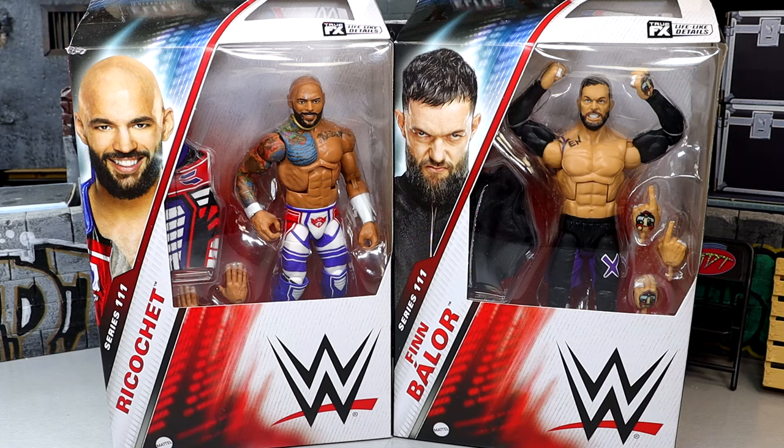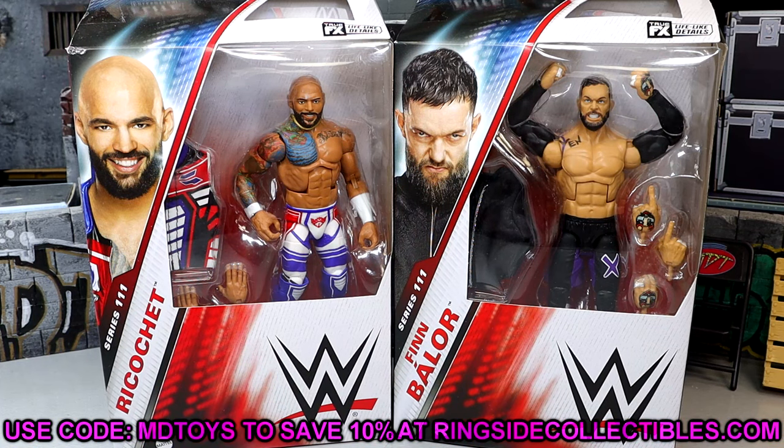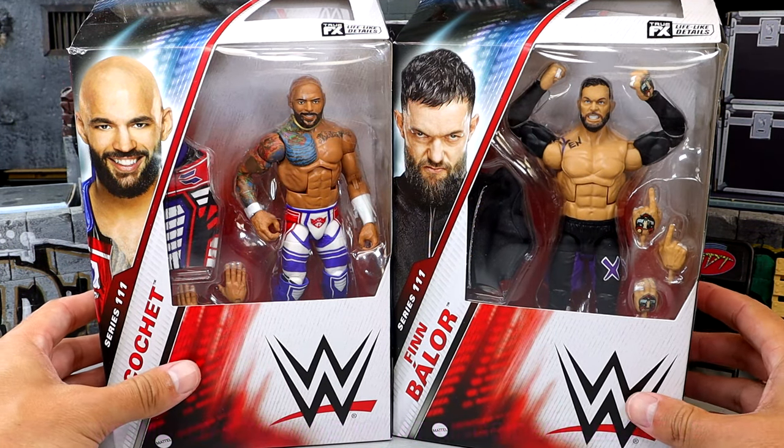Ricochet is a very Toyota guy — a guy that I always wanted in Mattel figure form. He came over to WWE and he's had some great figures, and this may be his last one ever from Mattel. But it's a damn good one and it's probably his best one. If you guys want to grab these figures, you can do so over at Ringside Collectibles. Use promo code MDTOYS to save yourselves 10%. We have Finn Balor, we got Ricochet, we got some good stuff going on.